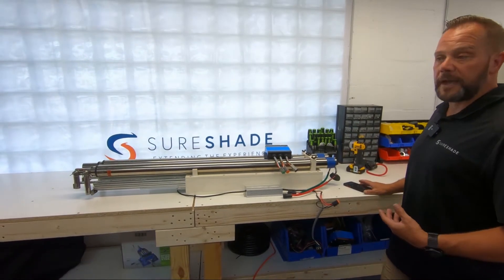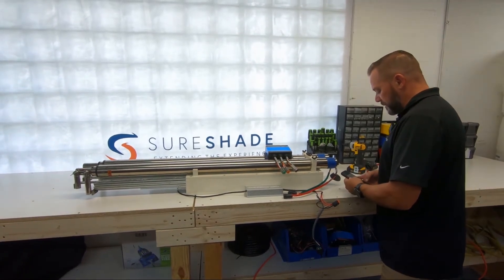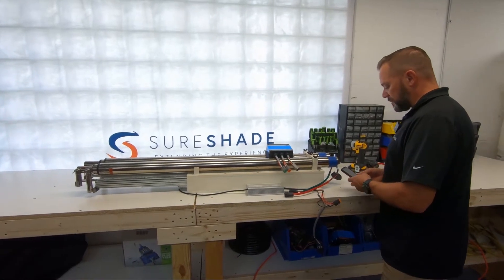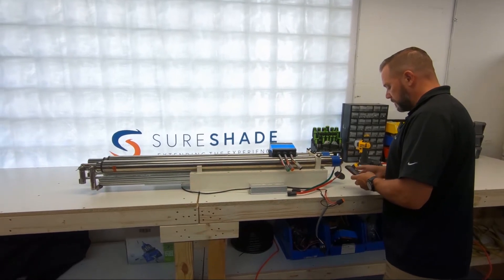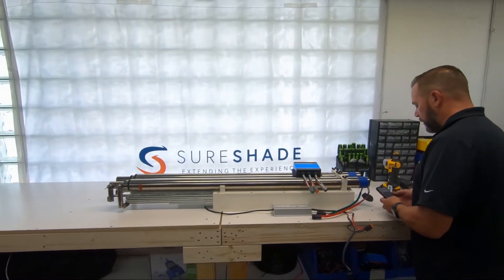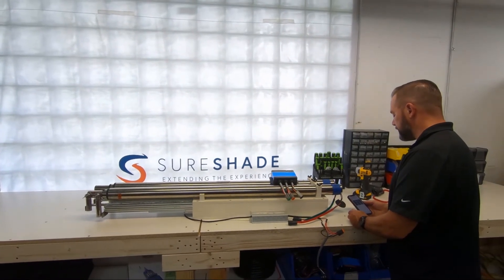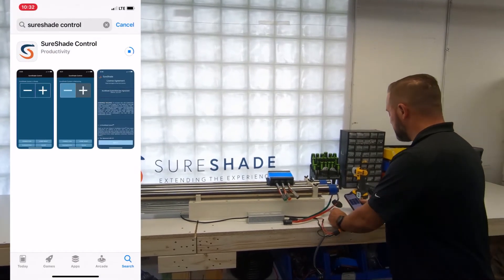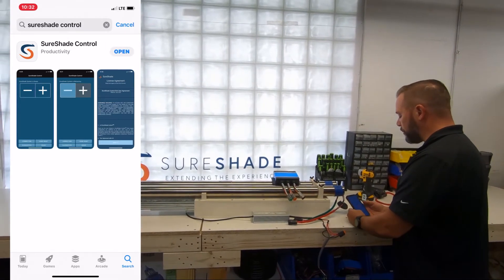What you want to do is go ahead and download the app, and then we'll get to the point where we can pair it. So go to your app store and search for Shoreshade Control, and go ahead and download it. Once it's downloaded, we're going to go ahead and open it.